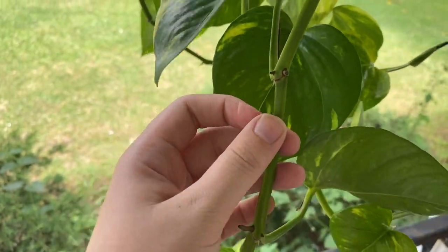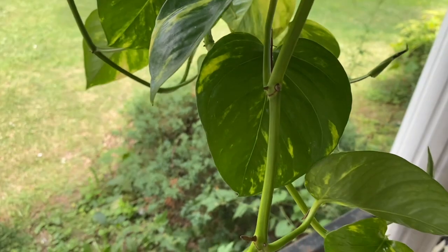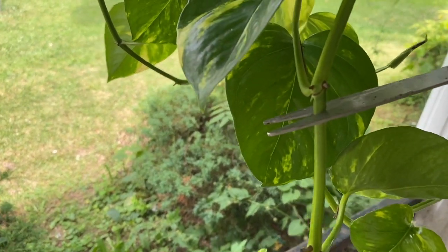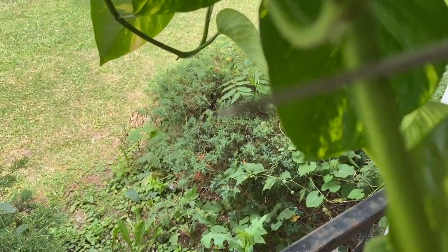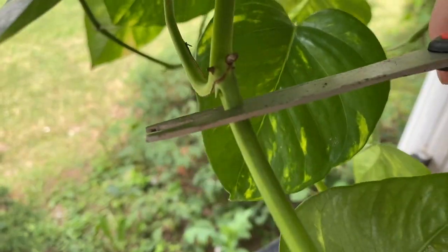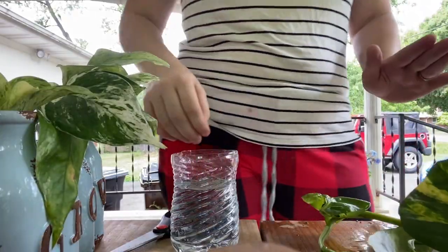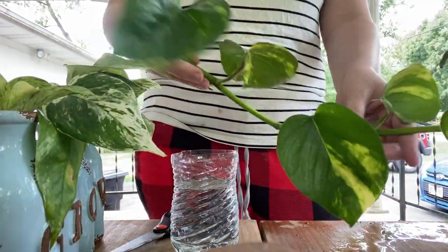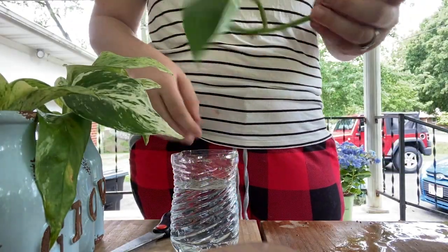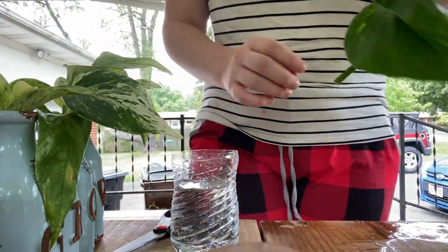Let me grab hold of this so I don't drop it and cut. Okay, so what we're gonna do now is cut this up a little bit more so we can put it in to grow.